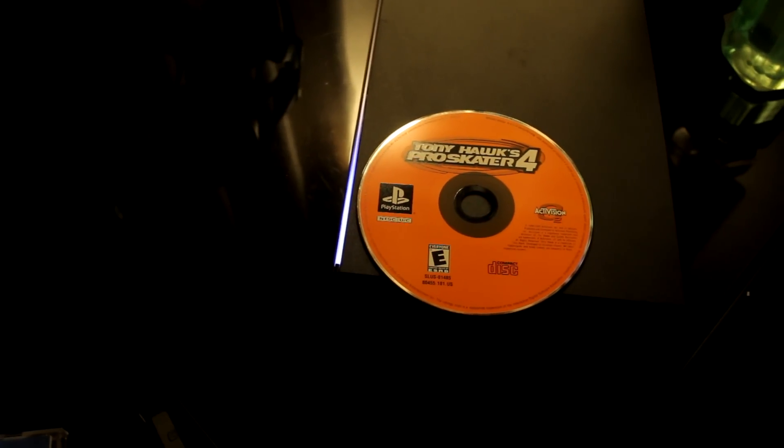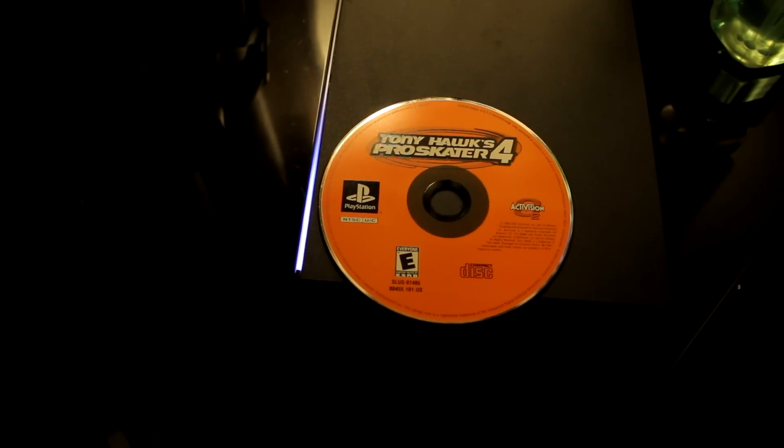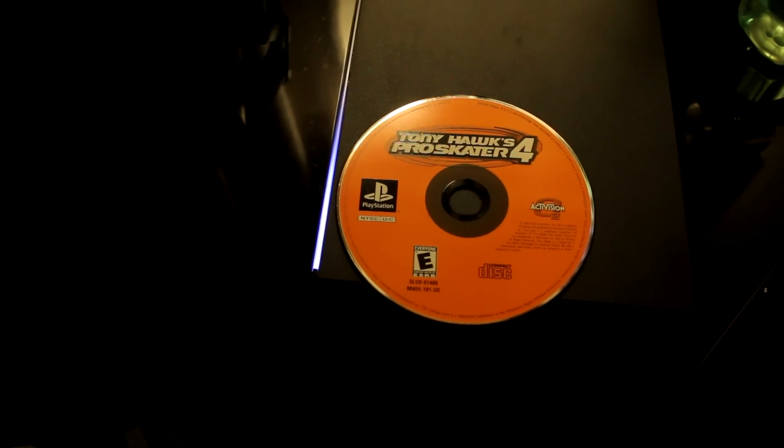Okay, just stop making noise. Is my PS4 fine? Did this break it? I don't think it broke it. But yeah, guys, PS1 games do not work on the PS4. It's just an unsupported disc. Thanks for watching.